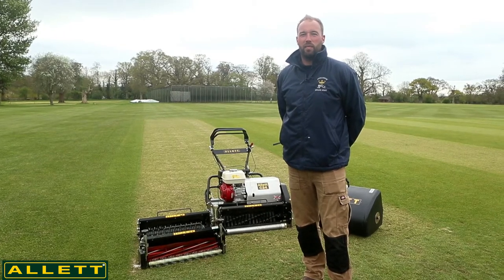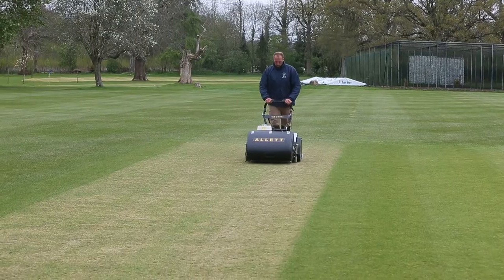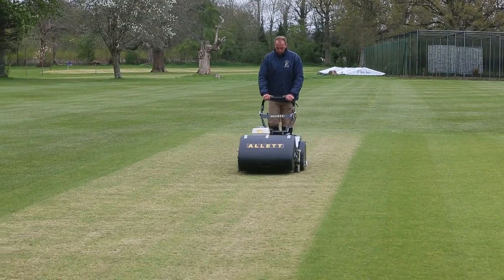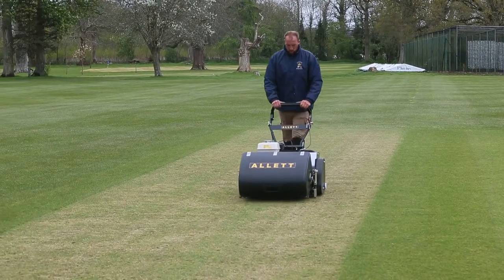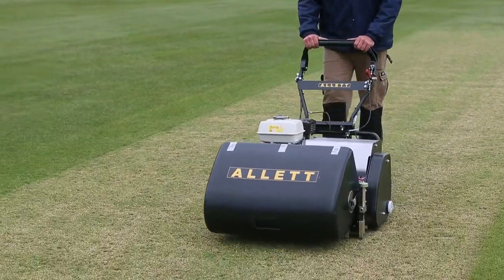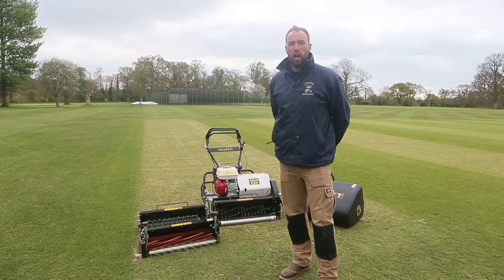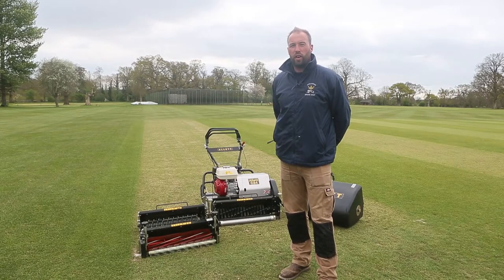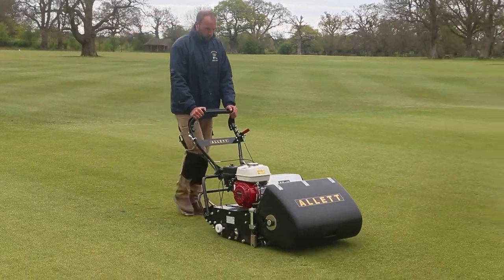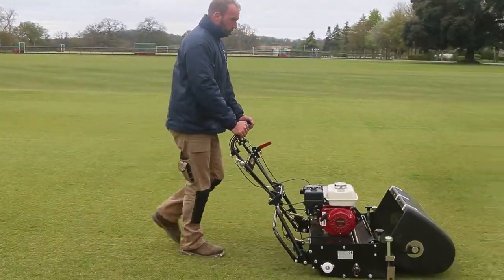Hi, I'm Graham Kitley. I am the Head Groundsman of Hazel Grove Prep School. I currently have three other members of staff including myself and we care for 19 cricket wickets, six golf greens, a croquet lawn, a putting green, and five rugby pitches in the winter which also turns into our athletics track in the summer.